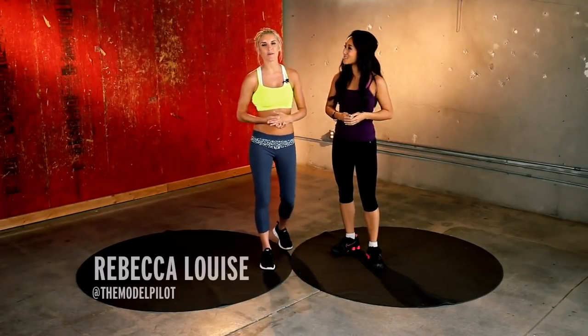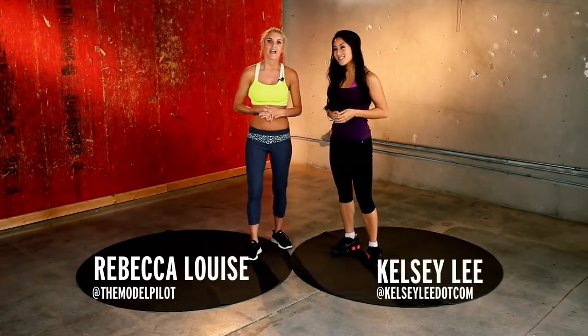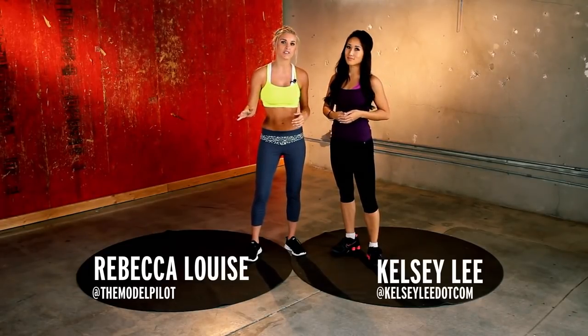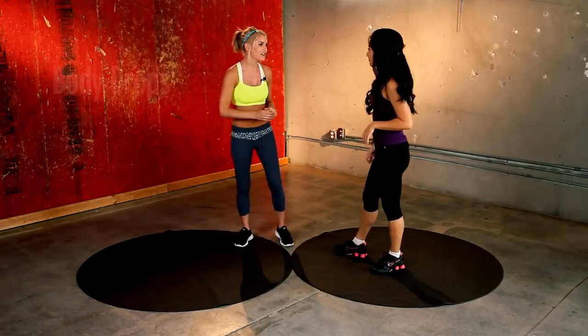Hey everyone, welcome to X-HIT. I'm Rebecca Ruiz and I'm Kelsey Lee, and today we're going to be doing another team workout. You're not going to need any equipment at all. All you need is a partner — just a friend. So let's get going.